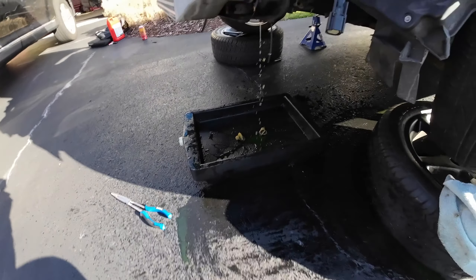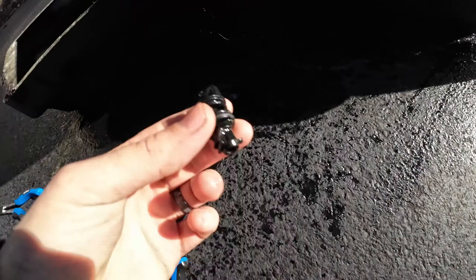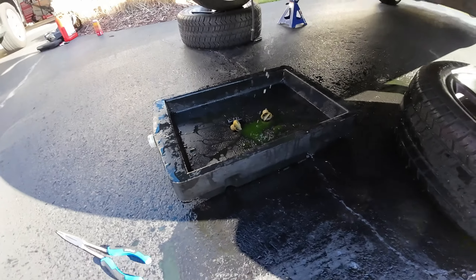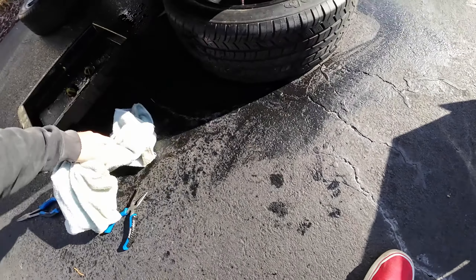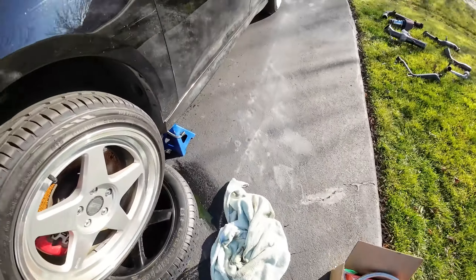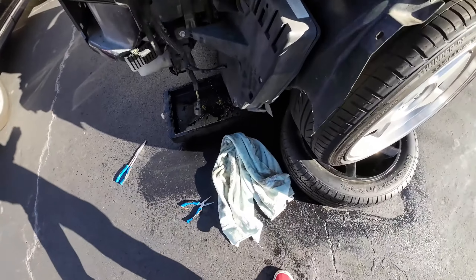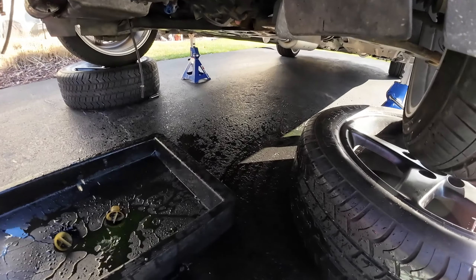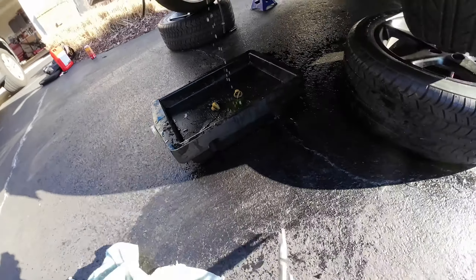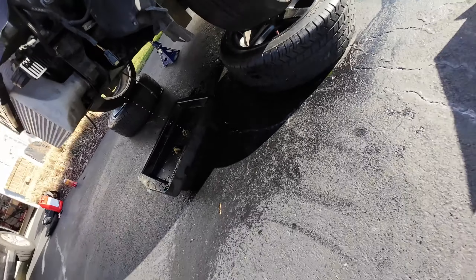If you're trying to drain coolant from the Focus ST, it's right up there. You gotta take this stupid clip off - it's right in there. That design is so dumb. I'm climbing around in this all day. Coolant's drained now, we can go start taking all the coolant lines off the back of the turbo.